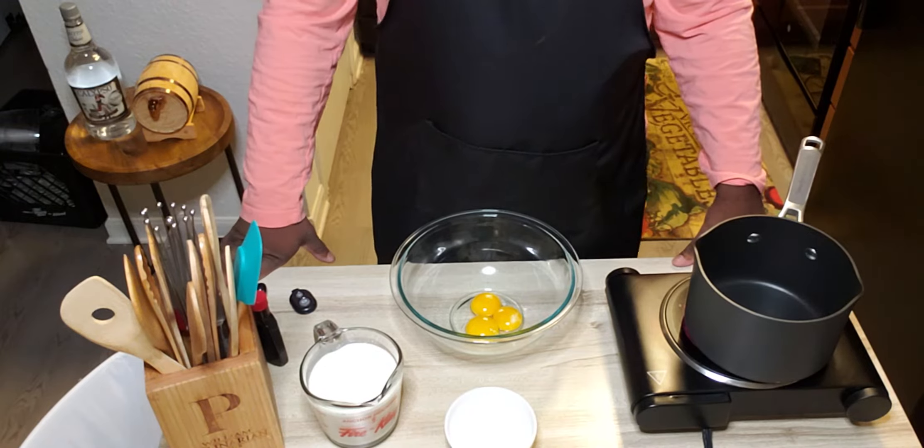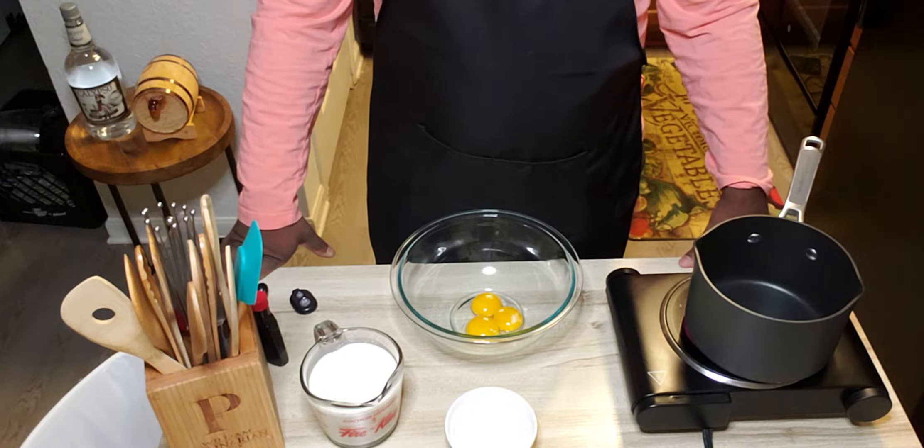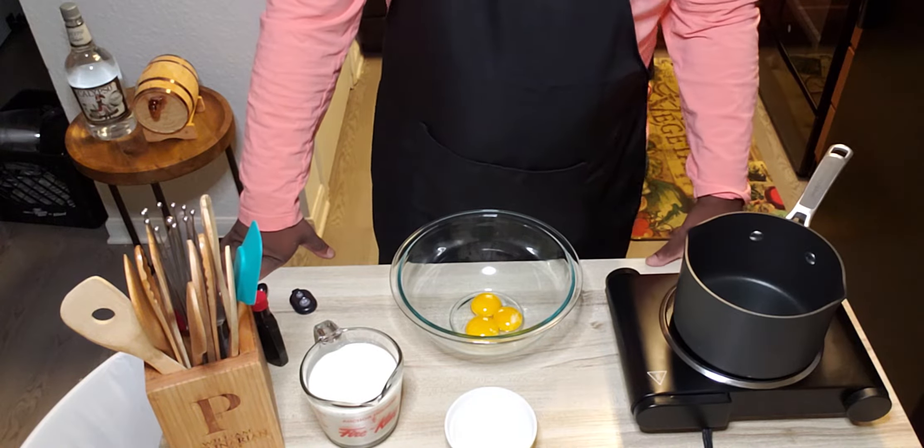Tonight we're going to make a simple dessert, and tonight's dessert we're going to be making is a crème brûlée.